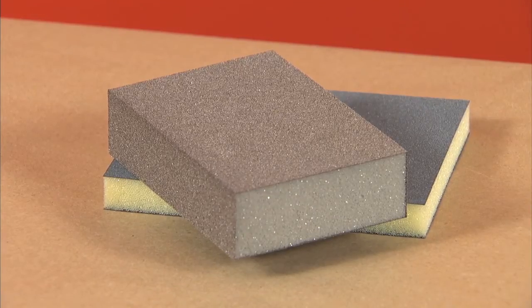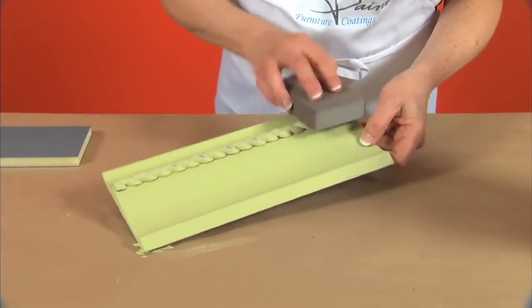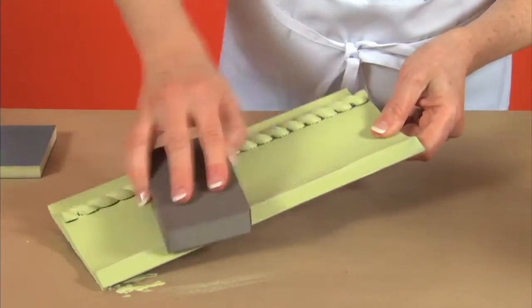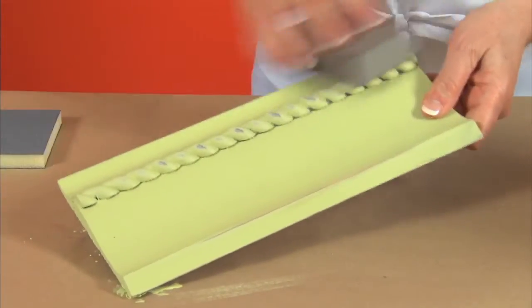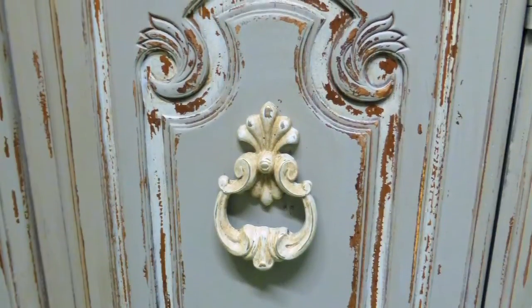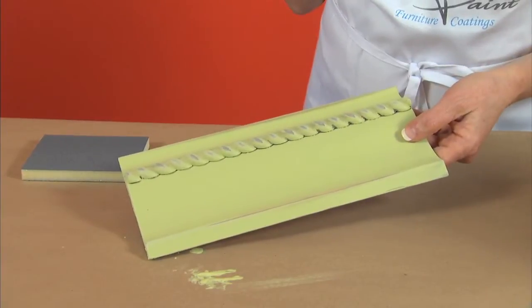I'm going to sand the edges just a little bit with a medium sanding block for a distressed look. Remember, natural aging is not consistent, so be sure not to sand evenly — only on the high raised areas where wear and tear would be. The sooner you sand, the easier it is, because Farmhouse Paint cures and hardens quickly. If I were distressing a large piece, I may use an electric palm sander to get the job done fast.